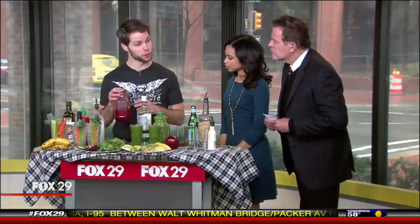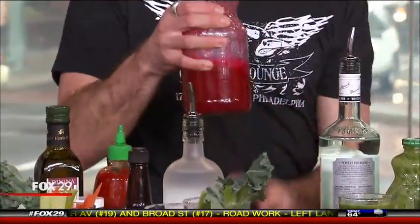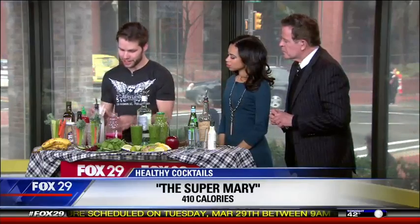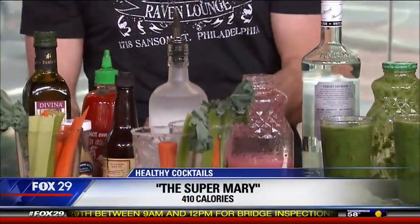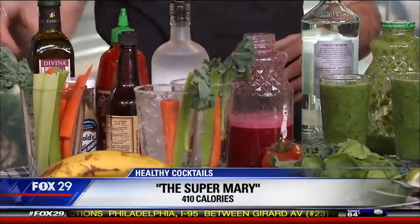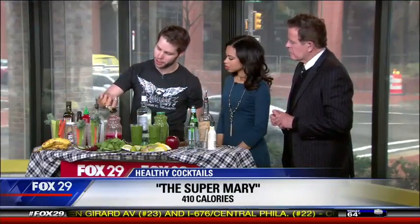So this is our Super Bloody Mary. One of the most vegetable-heavy cocktails out there is the Bloody Mary. I started off by juicing two carrots, a half cup of beets, and four tomatoes. If you want to be health conscious with a Bloody Mary, all you have to do is ditch store-bought mixes because they're really heavy in sodium. We're using a little bit of black pepper and some sriracha — got to have a little spice. We added turmeric as well, because that's another super food to make your Super Mary a little bit better for you.